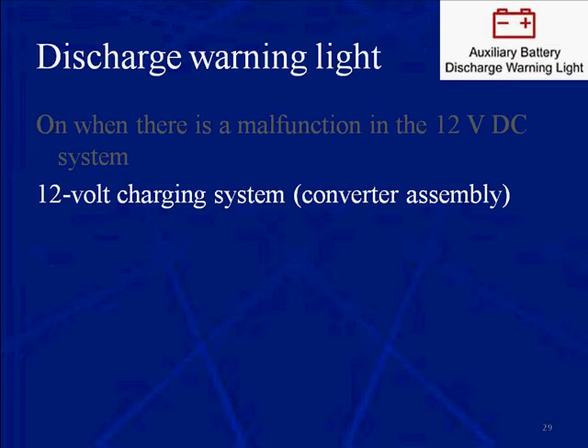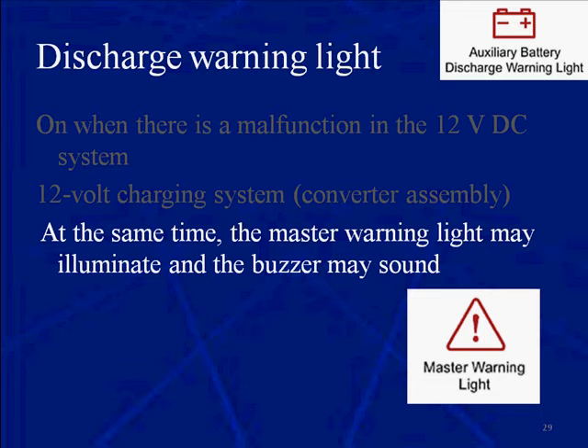These vehicles do not have an alternator. They use a converter that converts the high voltage from the high voltage battery pack to the 12 volt charging system. At the same time, the master warning light may illuminate and the buzzer may sound.